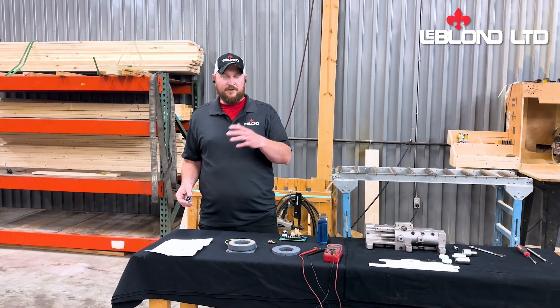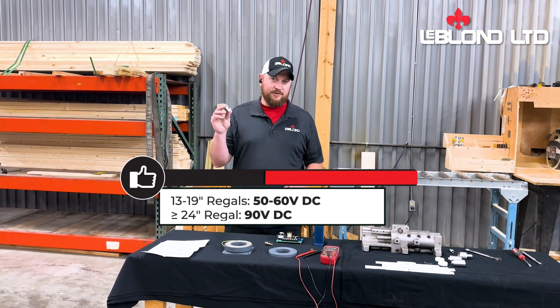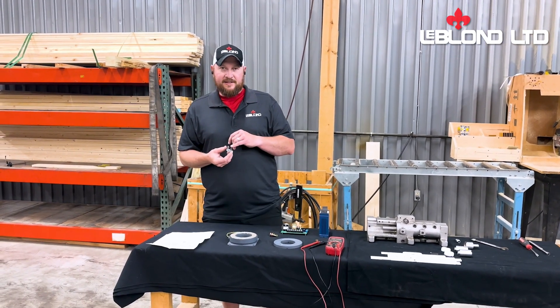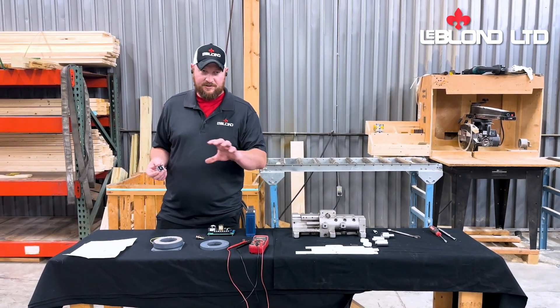If you're on a larger machine, like 24 inches and larger, you're looking for 90 volts DC from your DC voltage. The easiest way to check that is to look at the rectifier and find the DC side that's putting out. Give yourself a volt meter, set it on DC voltage, and check and see what you got.